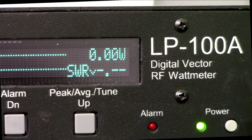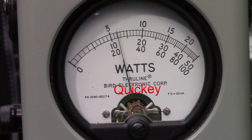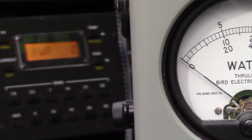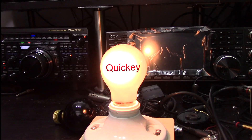Now I'm going to do the same thing with a Bird wattmeter, which is not as heavily damped — it moves much faster than the Drake. This is a Bird with a 250 watt slug; I've already set it for 200 watts. It is showing 67 to 68 watts. So its ratio is about three to one. Just to confirm, that's a peak reading wattmeter on the amplifier showing 200 watts, so the ratio of that particular meter is about three to one. You can use peak reading or a regular wattmeter and get a good idea of it.